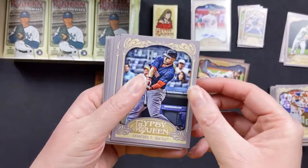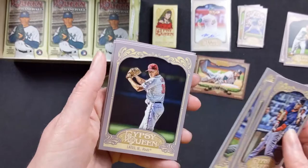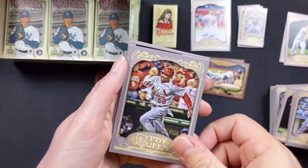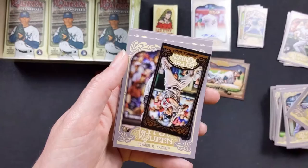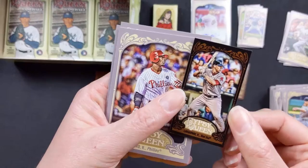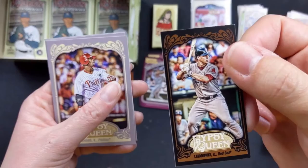Carl Crawford with the Red Sox — I laughed because he was with the Rays and he signed a huge contract with the Red Sox and it was a bust. Zach Greinke with the Brewers, Ervin Santana with the Angels, Matt Latos with the Reds, Adrian Chambers. David Freese with the Cardinals. Looks like another insert — Ryan LeBlanc. I wonder why it's black, we'll have to look that up. If you guys happen to know, maybe share in the comments section.